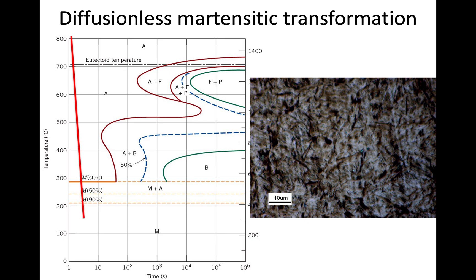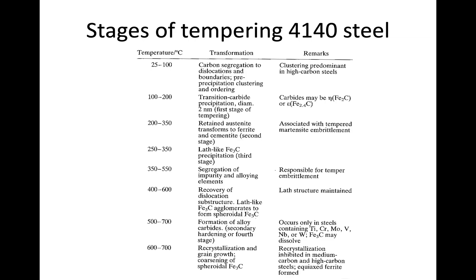For the quenching and tempering group, everything starts from quenching to room temperature to produce the martensitic microstructure, and then we look at stages of tempering in 4140 steel. After austenitizing and quenching to form martensite, we bring the temperature back up to one of several tempering temperatures. Austenite has all the carbon dissolved in the FCC lattice, but the low-temperature BCC ferrite cannot hold as much carbon.